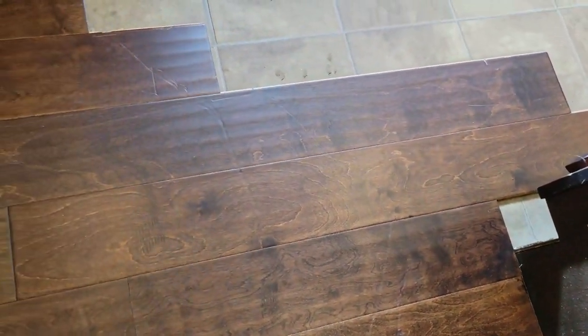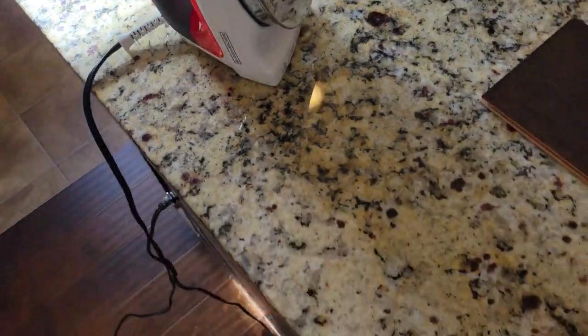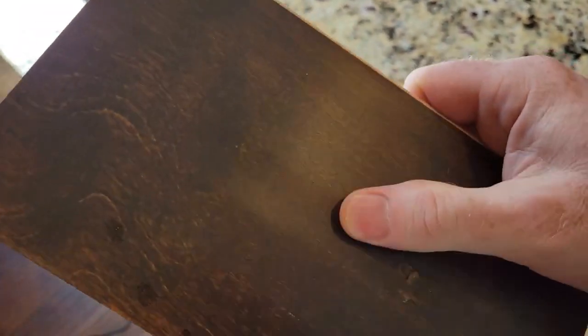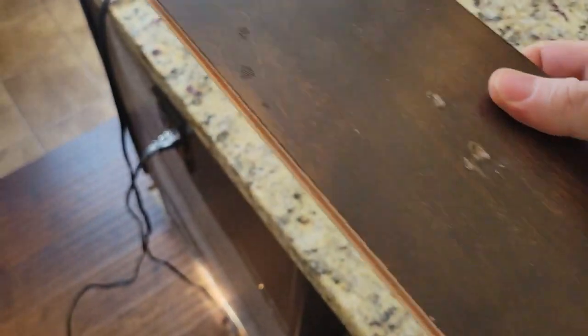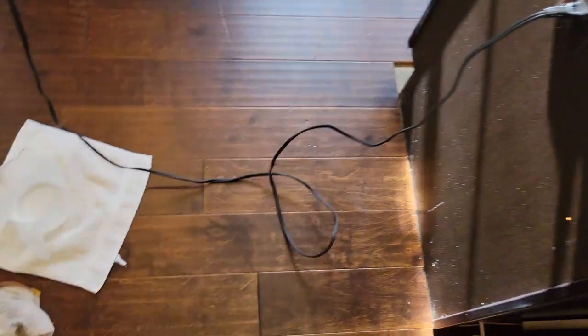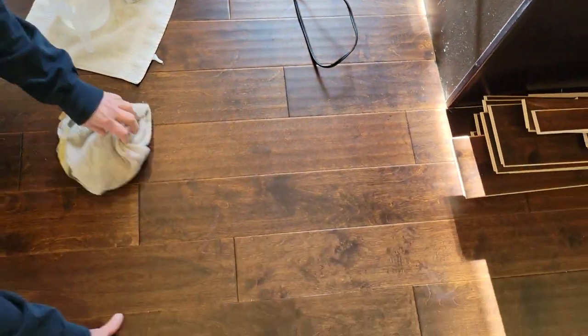We've got various dents in the floor where this fridge got dragged across it. In this video we're going to take those out using an iron. We did a little test piece here which I dinged up quite a bit, but it did raise the surface, so this technique definitely works even on engineered or laminate type flooring. Besides the iron, we have rags and water, so let's get into it.